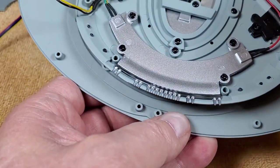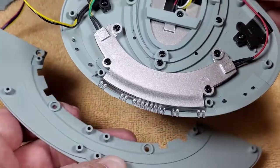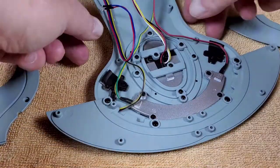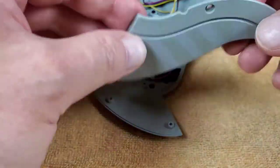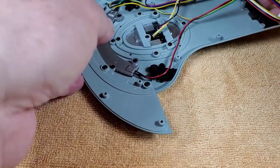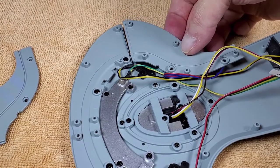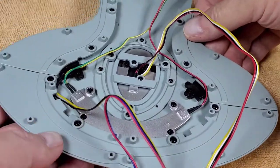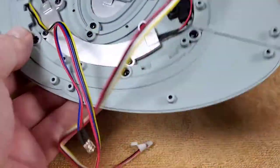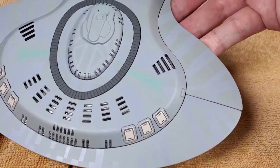Next is the front section — a big long metal piece that goes on the front and gets screwed in with EM screws. Then we put the side curved pieces on, one on each side, using BM screws. That completes the whole top bridge section — it looks so cool from the top, I love it.